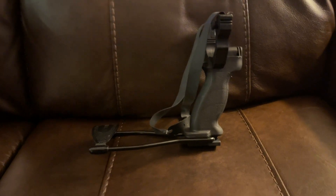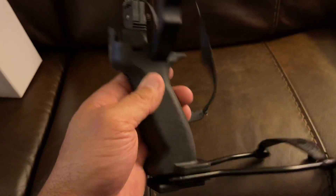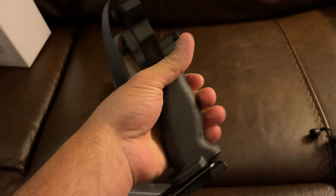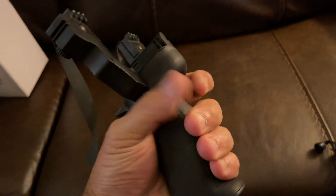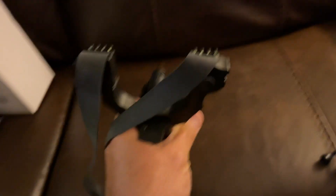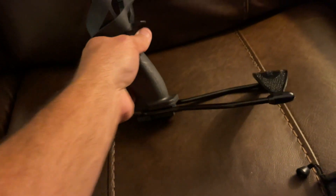I just got my slingshot and I absolutely love it. It feels very good in your hand — my hands are pretty big and my hand fits on there really nice. Right where my hand fits there's a little button, and it turns on the laser. Good quality.